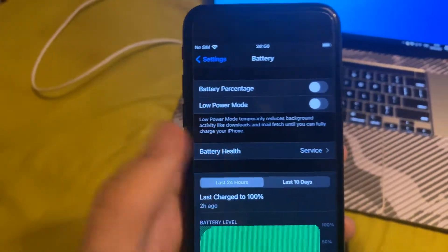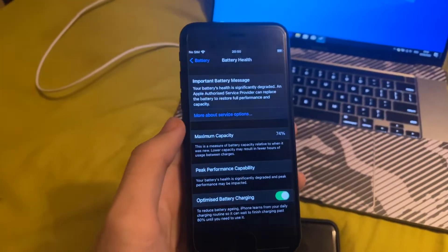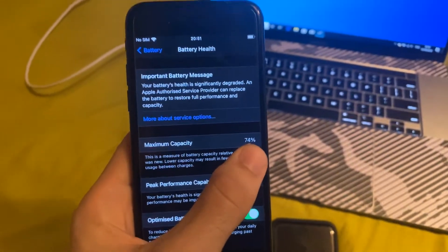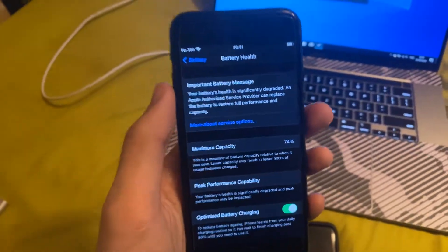If you don't see this option, then obviously your device was just listed earlier and it can't see the option. However, you can see right here Battery Health — you can tap on it, and you can see the maximum capacity right here. I have 74% on this iOS 14 iPhone 7, which means that this device can hold up to 74% of what it could originally.